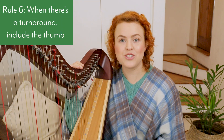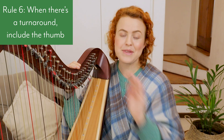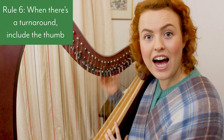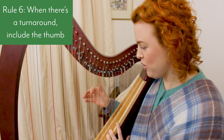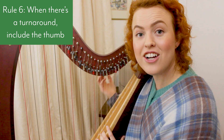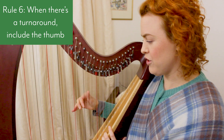Rule number six: when there's a turnaround, include the thumb. A turnaround is when you go up and then down again, or down and then up again. When going up then down, the thumb is usually the highest note. When going down then up, you usually start and end on the thumb — even if that means skipping a finger.